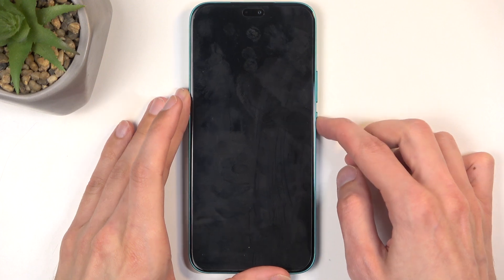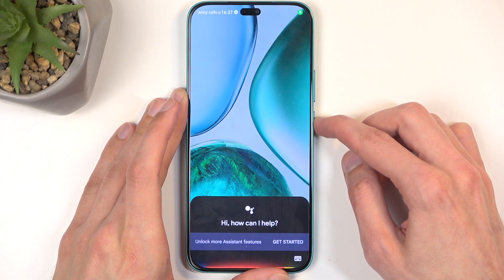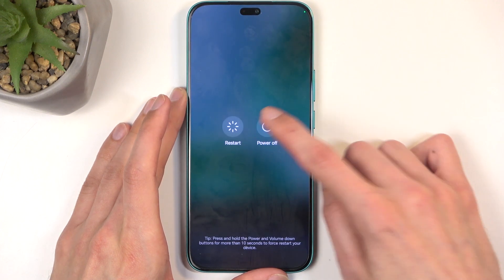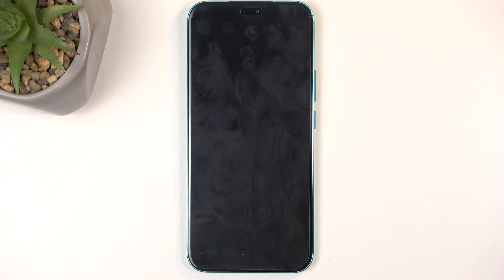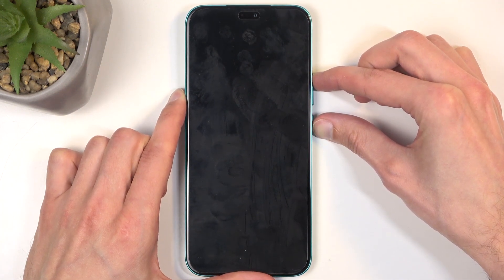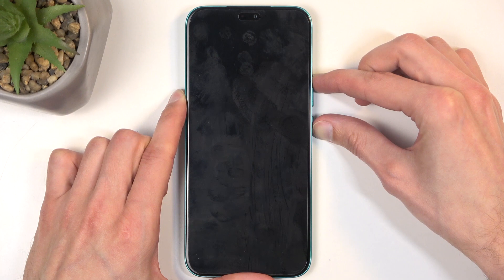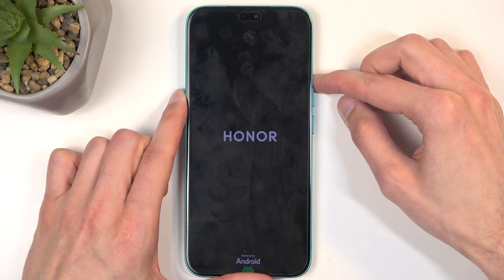To get started, you will want to hold your power button, ignore Google, and when you have the boot options select power off. When the device turns off, hold the power button and volume up at the same time, and let go of the power button when you see the Honor logo.